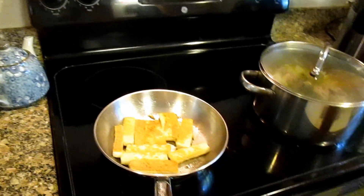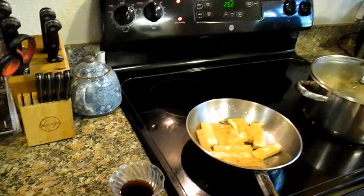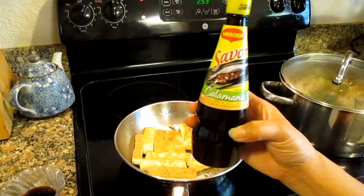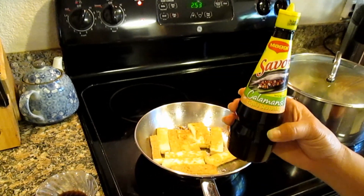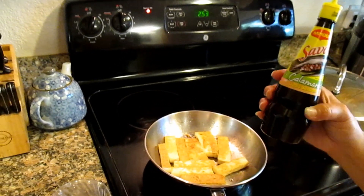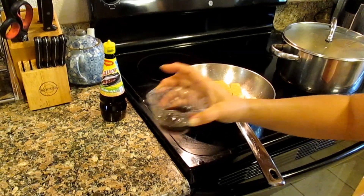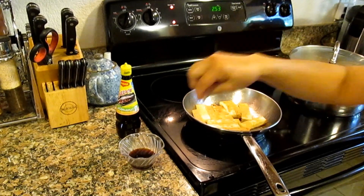Tofu — and this is the dip, calamansi dip. Let's show them what that is. The dip over here is calamansi; you can get this from the Asian market. Calamansi liquid seasoning — it's like a small lime, so it's like a flavored soy sauce. It really goes well with the tofu, and then add a little bit of brown sugar. And then ready to dip!